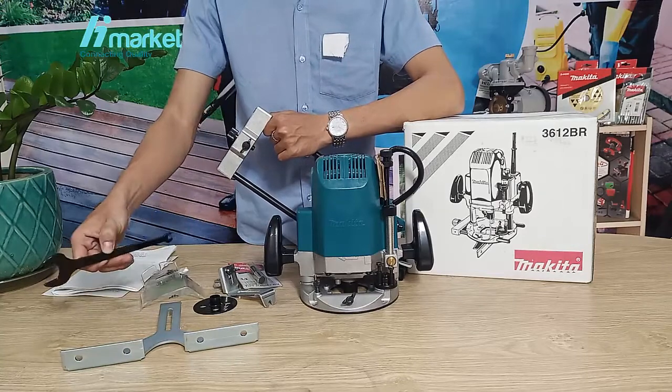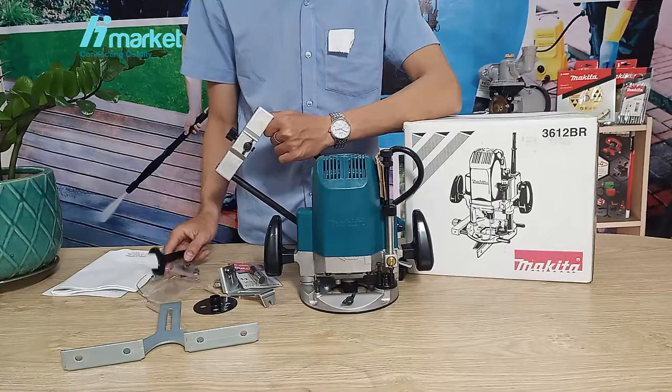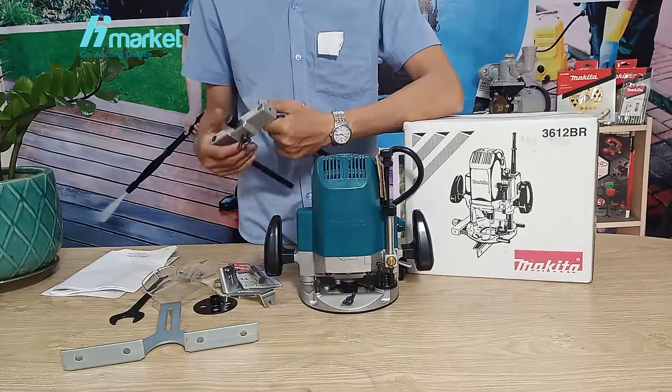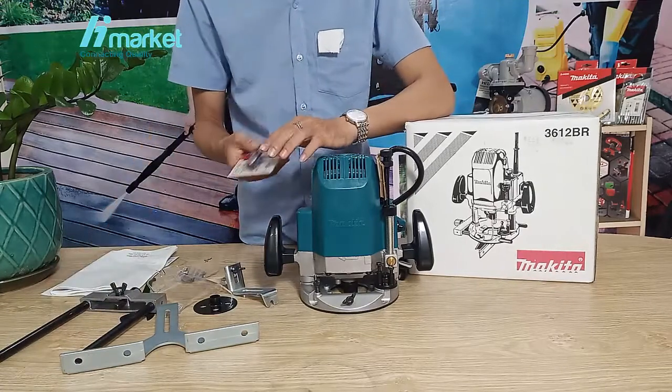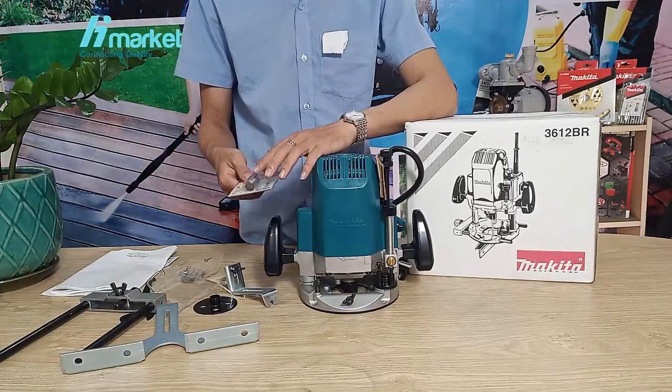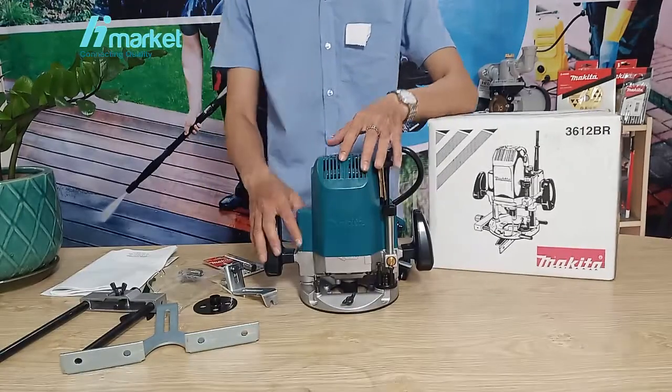With the collet sizes of 1/4 and 3/8 inch, there are many accessories included. There is also a straight-cut blade (Lưỡi cắt thẳng) with metal coating (Bọc kim loại), all genuine Makita (Chính hãng Makita).